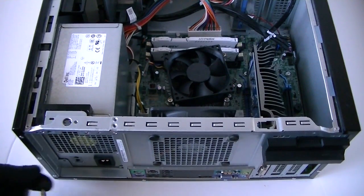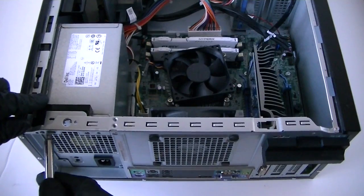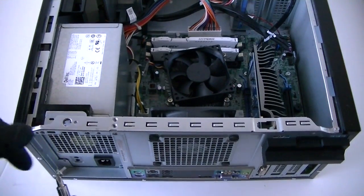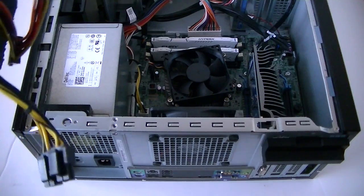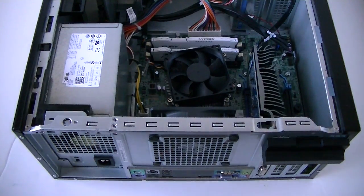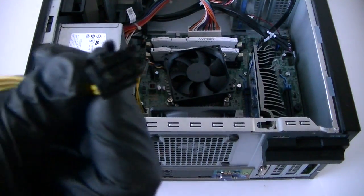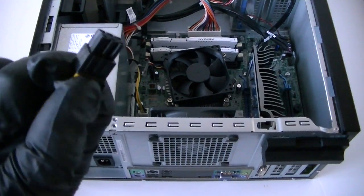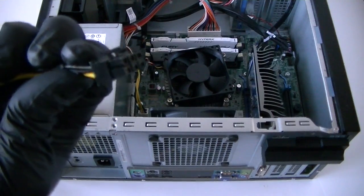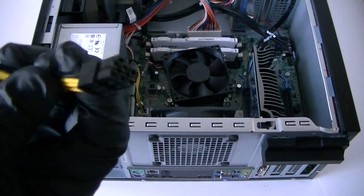We're going to remove the 4 screws in the back. If you guys are going to be using it for gaming, it just depends on what kind of video card you have, because this power supply has only one 6-pin connection right here. It's only good for some video cards but not all of them, because some video cards require 8-pin and a 6-pin, but this power supply only has a 6-pin connection.